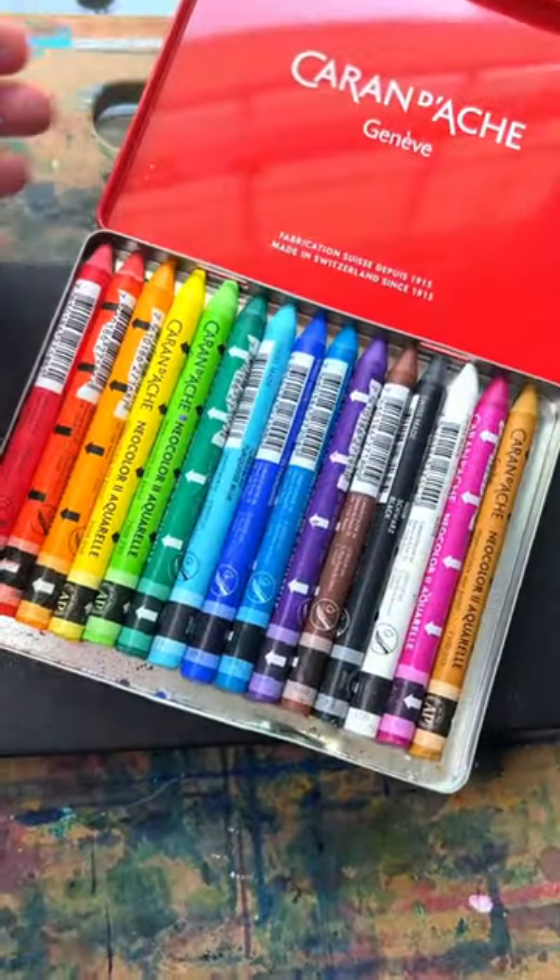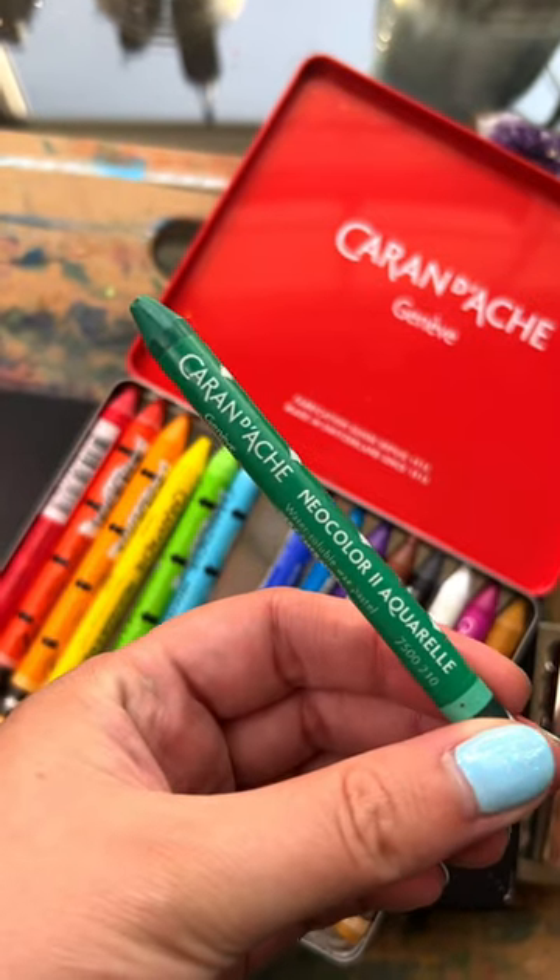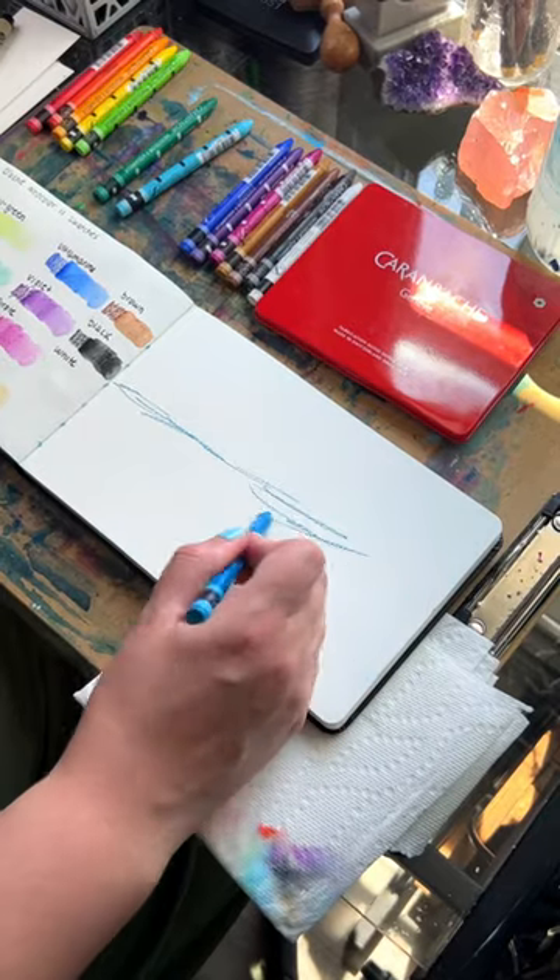I recently got these Karen D'Ache water soluble crayons and I wanted to do a review on them. I saw a lot about them online and wanted to try them for myself.